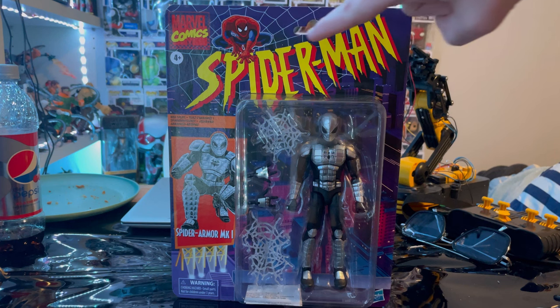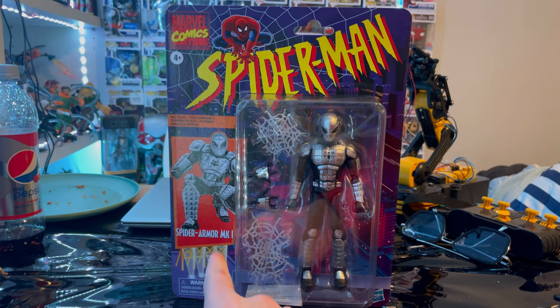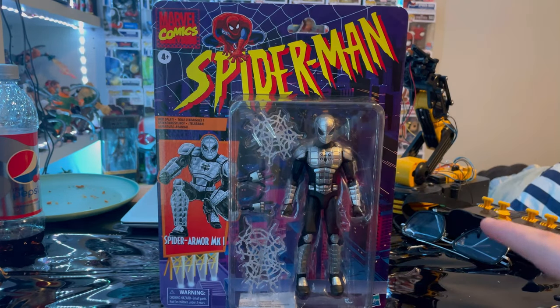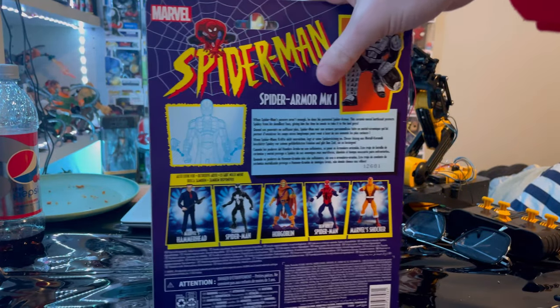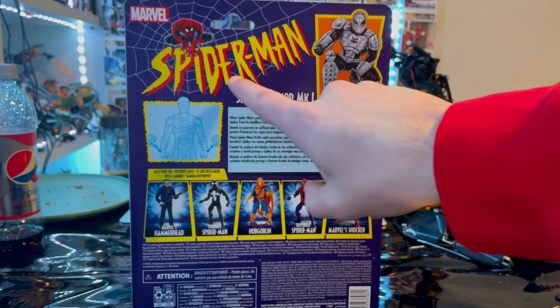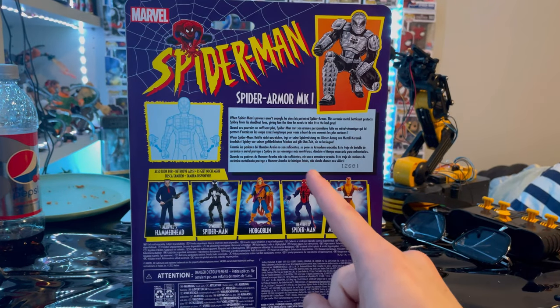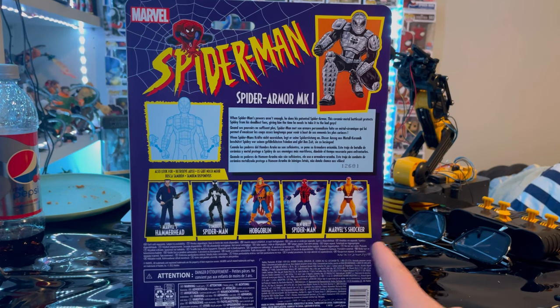So we get the Spider-Man retro logo with the 90s series. We got a billboard picture of the Mark 1 armor, and then we get a nice look at the Spider-Man figure. Nothing on top, bottom, or sides. On the back you get the billboard picture of the Spider-Man Armor Mark 1, the Spider-Man logo again, and it shows how you can switch off the hands. Here's the description of the figure — you can pause and read that — and here are all the figures in the wave.